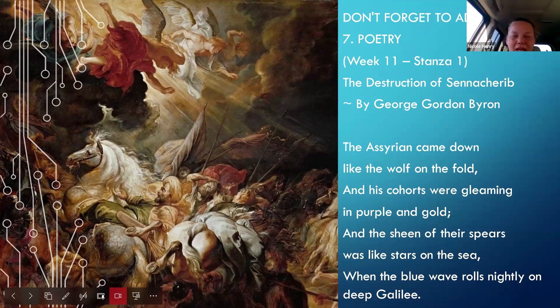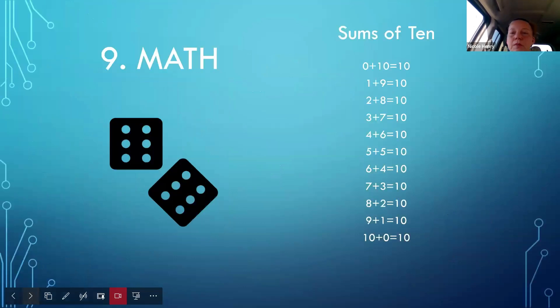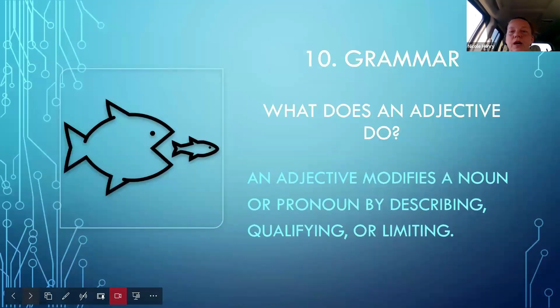Science and math can integrate together very easily. The science fact for Week Nine is: 'Spiders are an arthropod; spiders have eight legs and two body parts — head and abdomen.' The math facts for that week are sums of ten, which you chant through the week using flash cards and other tools. The grammar fact is: 'What does an adjective do? An adjective modifies a noun or pronoun by describing, qualifying, or limiting.' You chant that through the week and have them learn it.